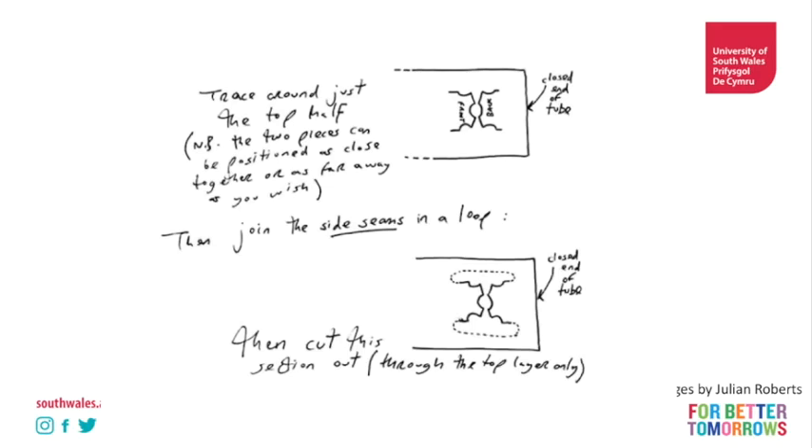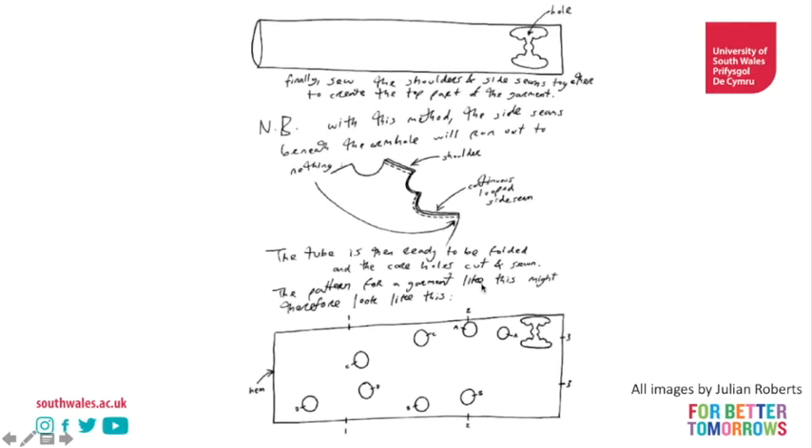We can see here he's created a tube and laid down the front and back of a bodice on the tube, then drawn from the bottom of the front to the bottom of the back, but only on one layer - he's only cut out the top layer of the tube. So you can see your body would go through here and the top of your body would come out here at this hole. He's suggesting stitching the side seams together.